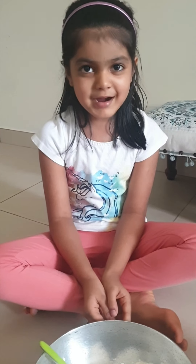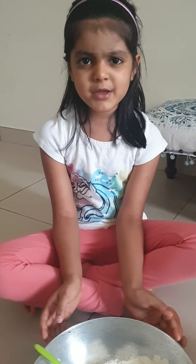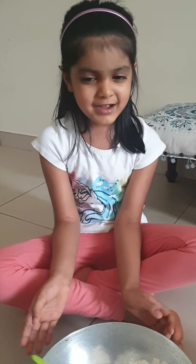Hello everybody, my name is Mayra and let's make a Ganesha because it's close to the Ganesha festival coming.